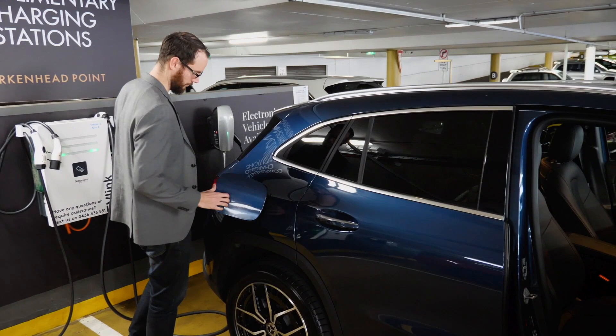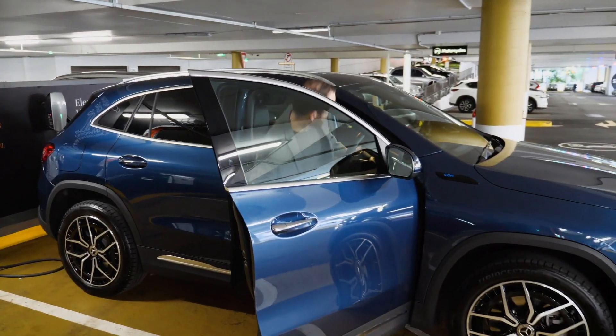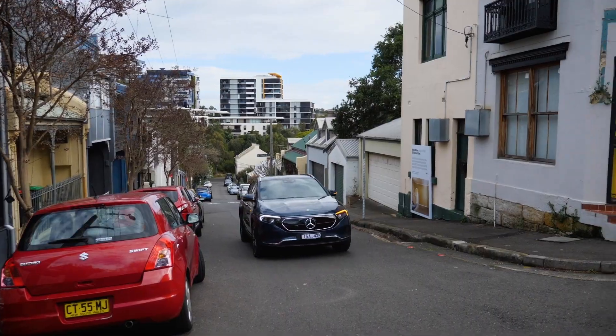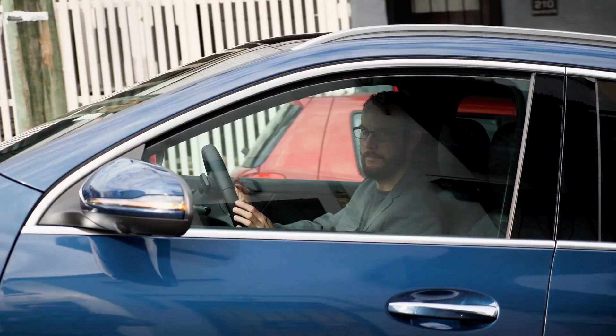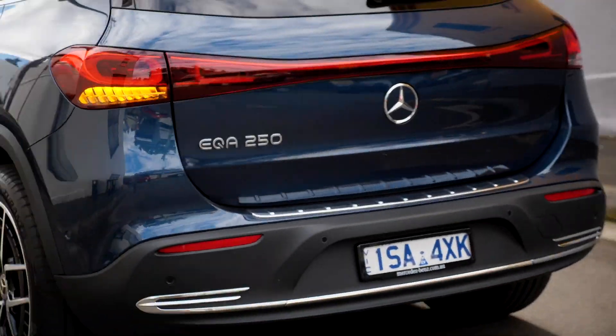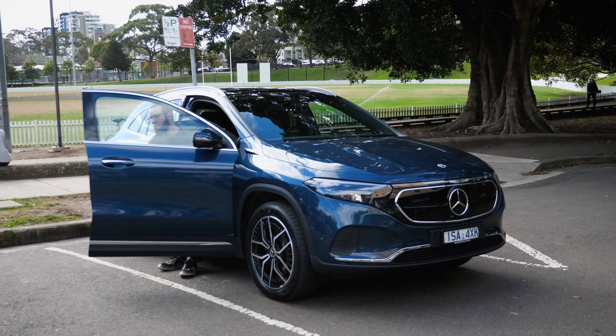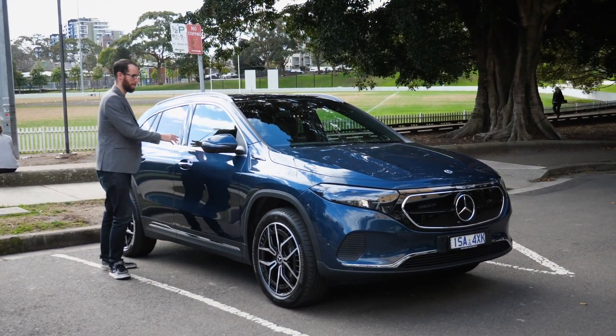Overall I enjoyed driving the EQA around the city. With 150 kilowatts of power, a decent amount of torque and its smaller form factor, it's responsive and easy enough to navigate through tight streets and city traffic, but it still has plenty of range for longer trips. It's an ideal entry point for someone looking to switch to an electric SUV while keeping the luxury features of Mercedes.